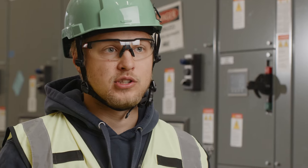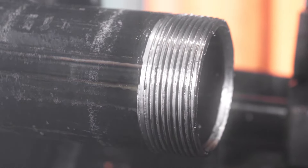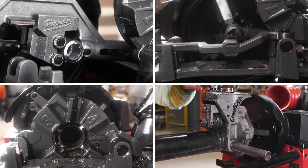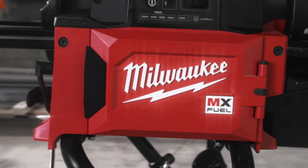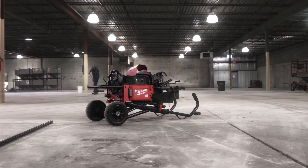Most costs for jobs are labor. Wasted time is wasted labor, and that right there will pay for itself. This machine is extremely versatile and extremely easy to use — it's easy to set up, it's easy to take down. Everything about it is easy and it's got the power that you need on the job site. It'll definitely change how we work in the future from here on out.